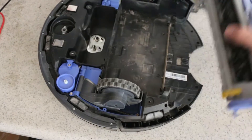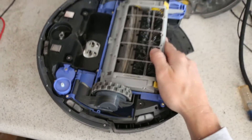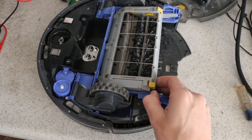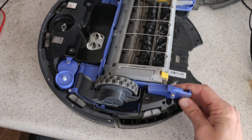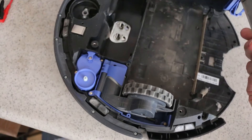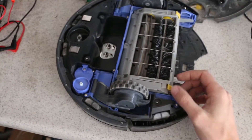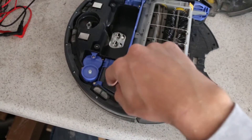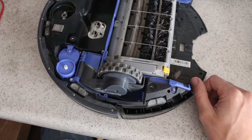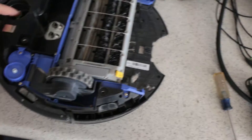I really recommend taking these things apart regularly. Every six to twelve months you want to come in, take this thing apart, and just blow compressed air through it. You don't necessarily have to take all these sections completely apart, but just come in and get all the dust and stuff out from all the little areas you can't normally get to.